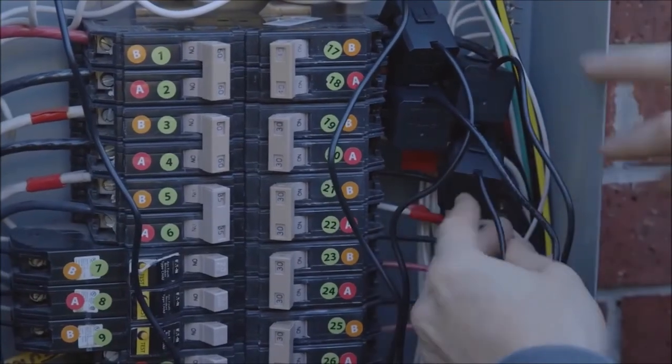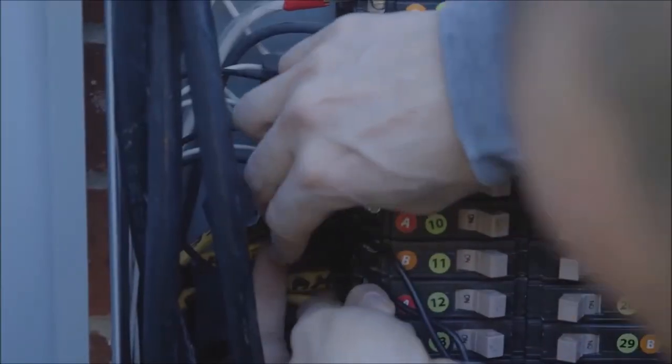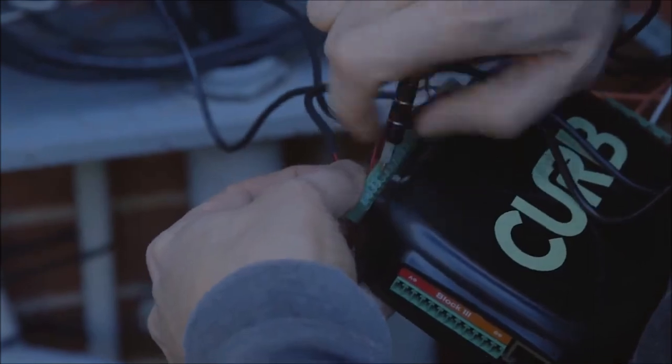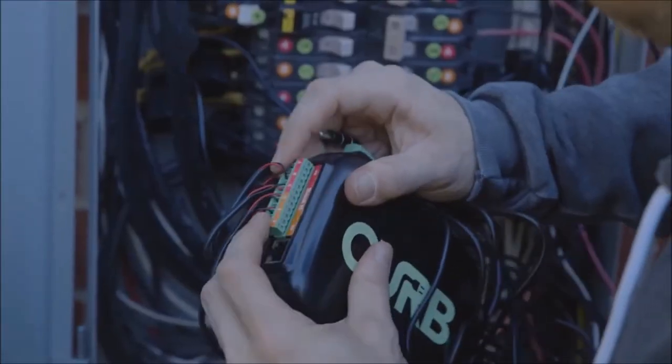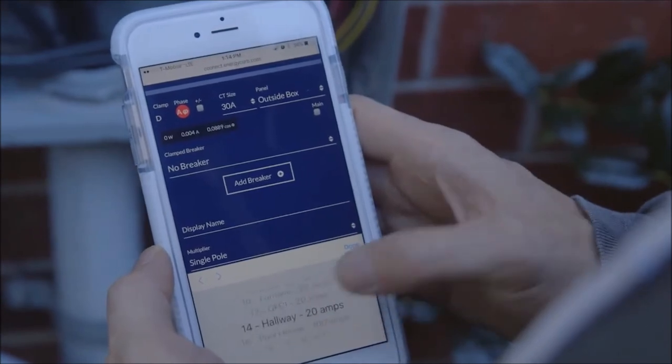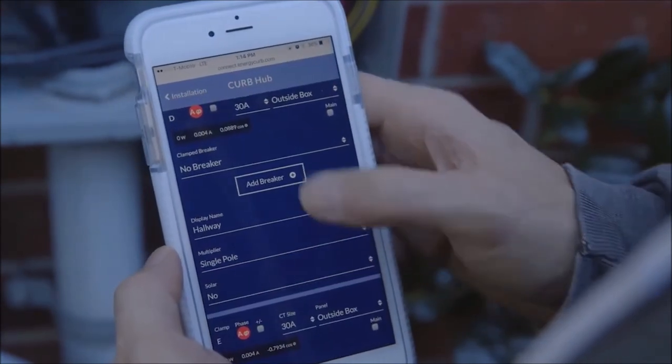Remember to check your work. Double-check each clamp for secure closure and make sure each wire has a secure connection to Curb. Also confirm that each clamped circuit is documented correctly on the Curb website.